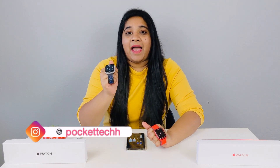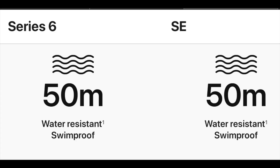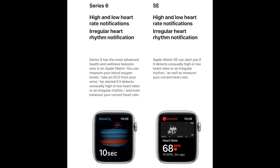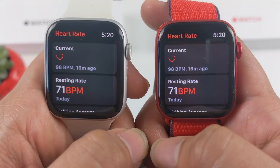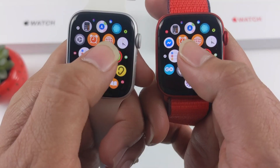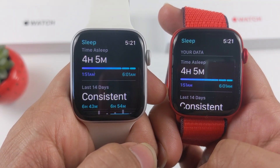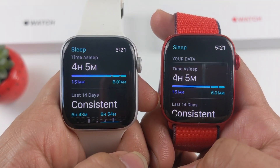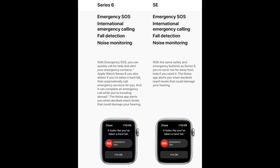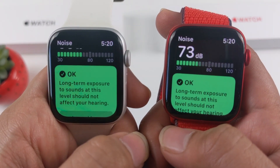Now let's look at the features. Both Apple Watch SE and Apple Watch Series 6 are water resistant up to 50 meters. Both devices have a heart rate monitor with immediate notifications. They also include a sleep app and hand washing feature built into watchOS 7. Both devices have emergency SOS, fall detection, and a noise monitoring app.